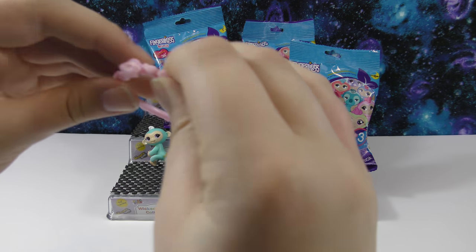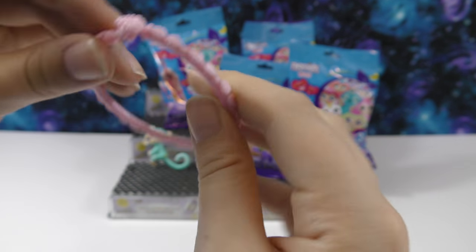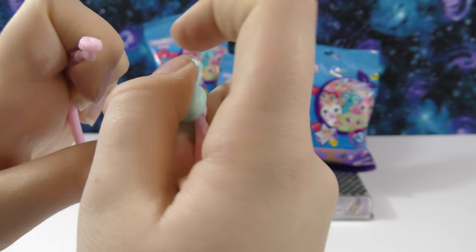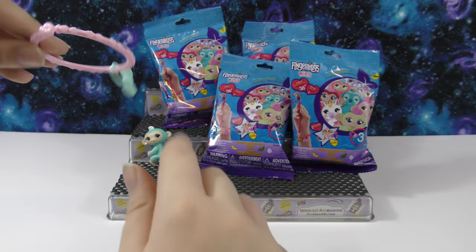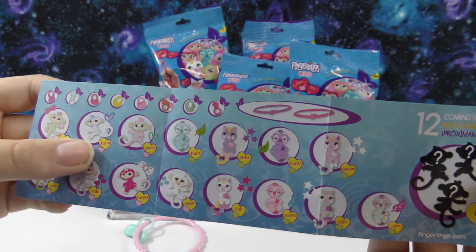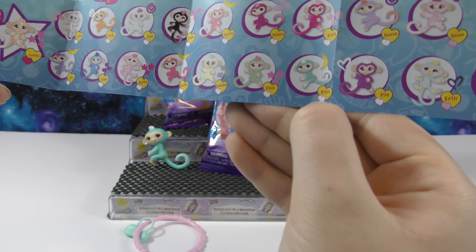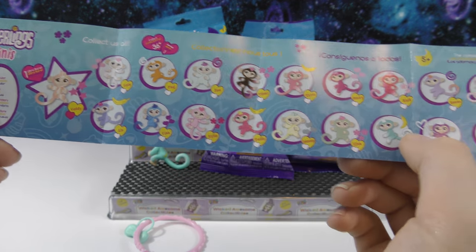Then we have this charm bracelet. It looks like it has kind of little leaves on it, and it's really neat how it unclips. And then we got this little bow charm — you can hook it on. Let's see which rarity we got: popular, rare, legendary, or ultra rare. We got a popular.